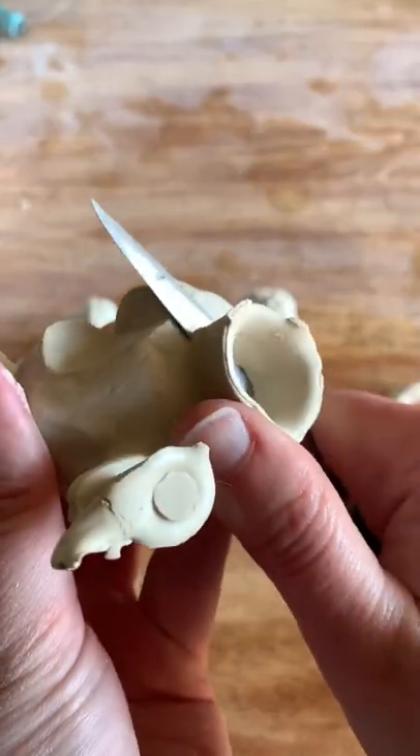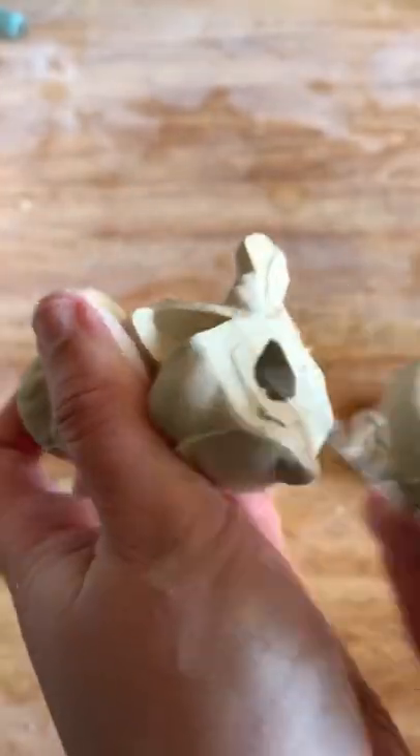I cut off the excess and begin smoothing them down for painting, and I had to attach legs to the puppies, which is kind of like putting puzzle pieces together.